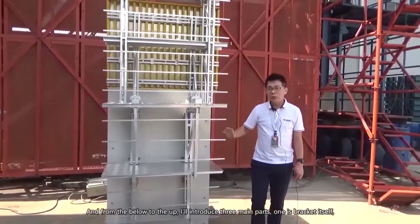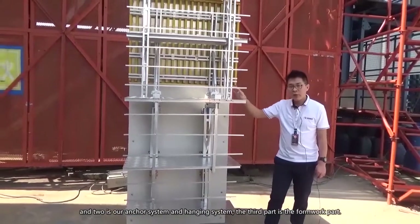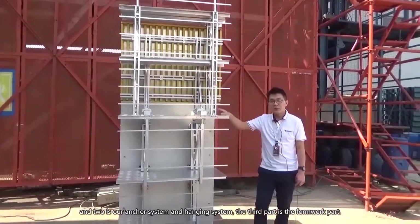From the bottom to the top, I will introduce the three main parts: one is the bracket itself, two is our anchor system and hanging system, and the third part is the formwork part.